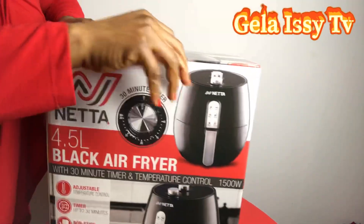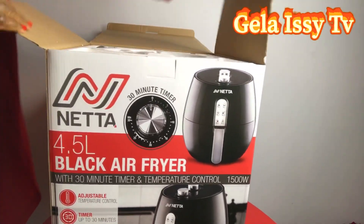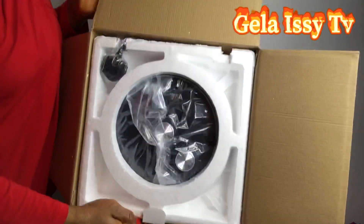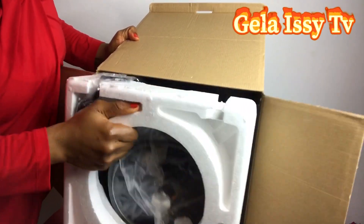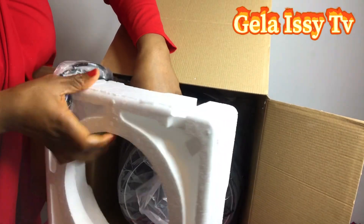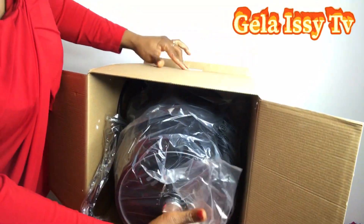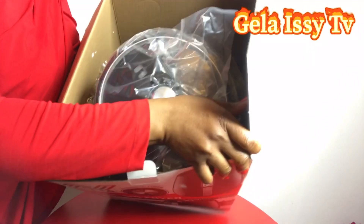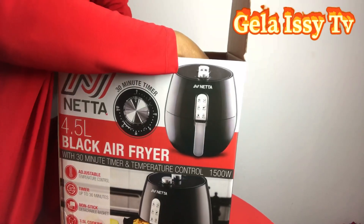Let's see what it's got — it's all new to me. I've never owned an air fryer before, so I'm going to be showing you everything, every step of the way. We're all going to learn together. Unlike my deep fryer — when I unboxed that one I knew about it beforehand because I had used it before and had to buy another one when the first one broke down.